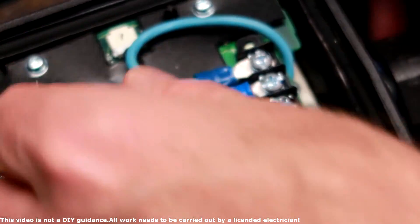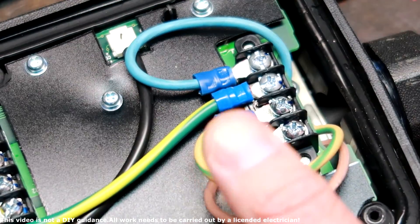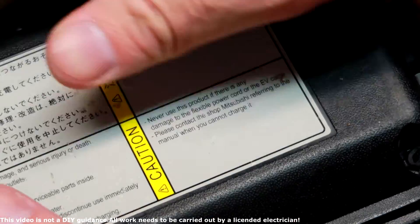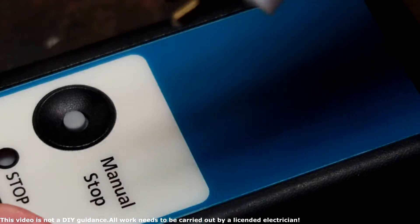Everything is reconnected. Just checking all the terminals again. EVSE repaired — we can give it a quick test. Close the lid for safety reasons and plug in the EVSE.